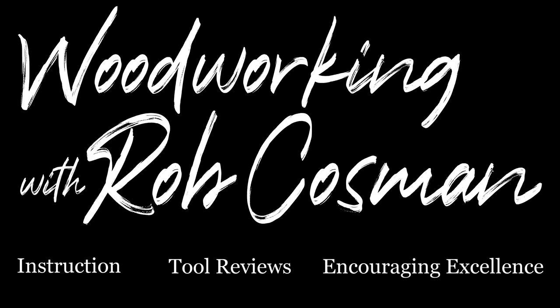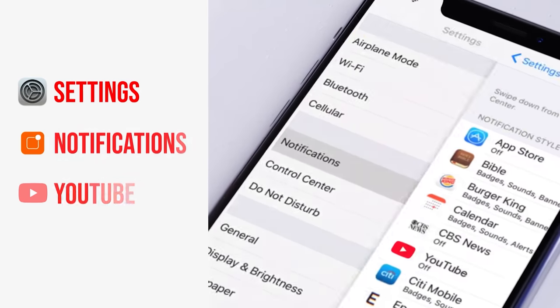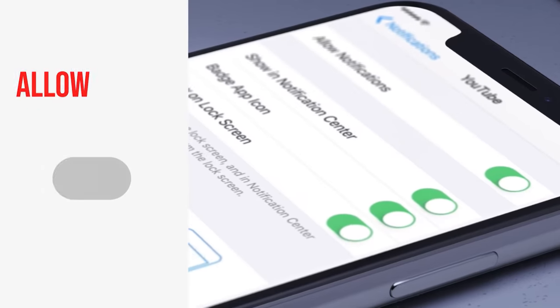I'm Rob Cosman and welcome to my shop. We make it our job to help you take your woodworking to the next level. If you're new to our channel, be sure to subscribe and turn on that notification bell so you'll know every time we release a new video. All right, back to the bench.